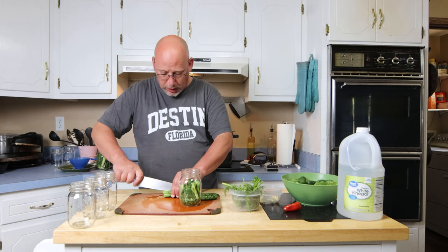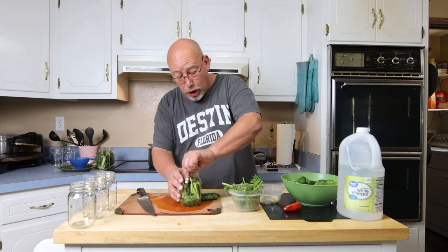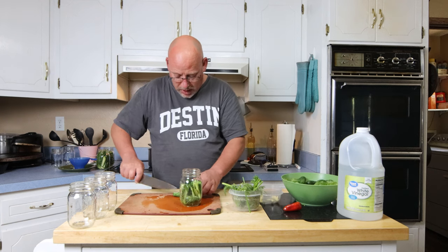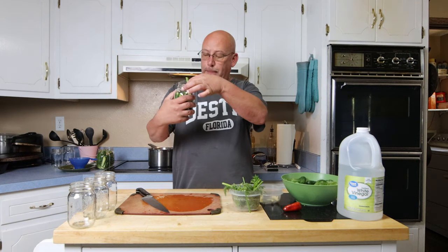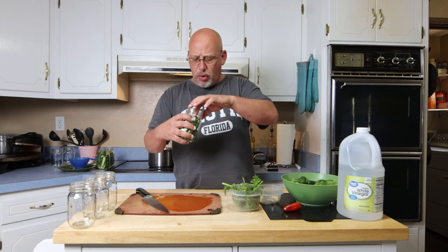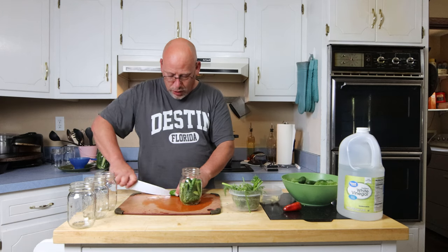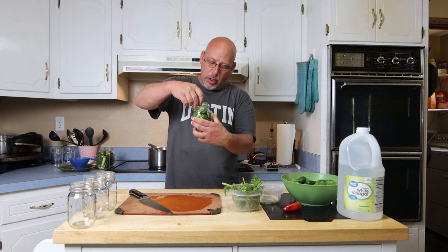You could leave these whole if you wanted to, or cut them into chips or spears. Get them packed in there pretty much as tight as you can. I do like to use pint jars for pickles because quart jars are awfully big — it's just me and my wife, and we don't tend to go through them fast enough. We'll eat a whole pint jar of pickles before it's been sitting in the fridge open too long.